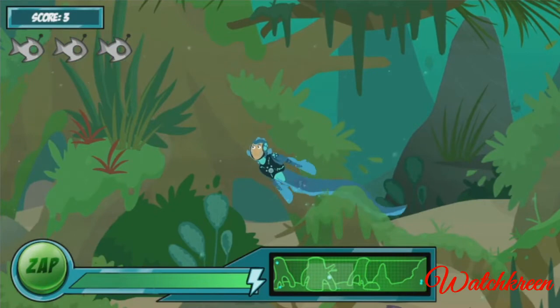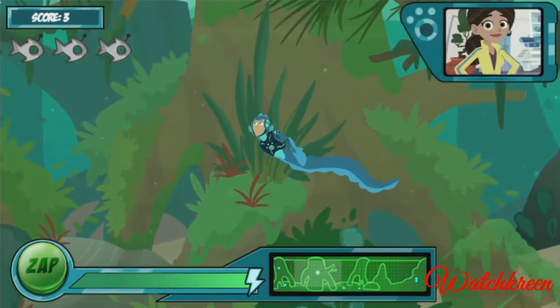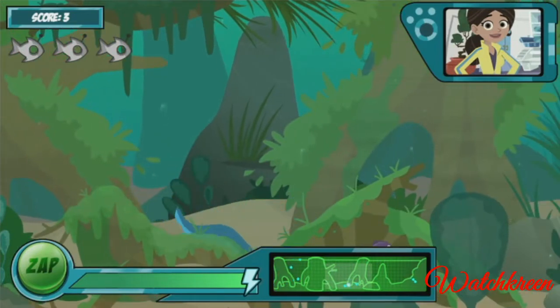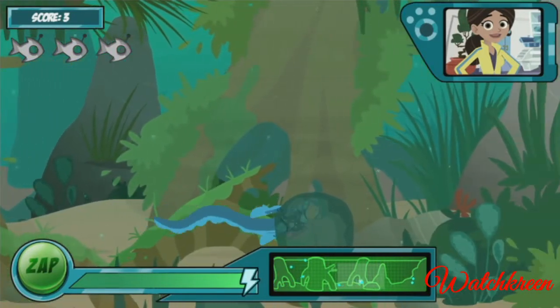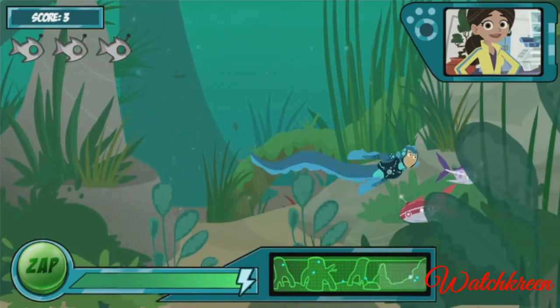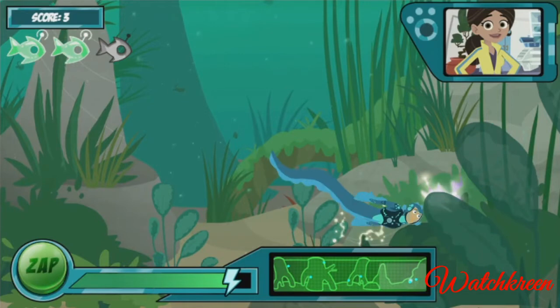I think we're getting the hang of this electric eel power suit! That's good, Martin, because things are about to get a bit tougher. Your electro sense view uses energy constantly, so you need to keep getting robo fish batteries to stay charged. If you run out of energy, our test is over.